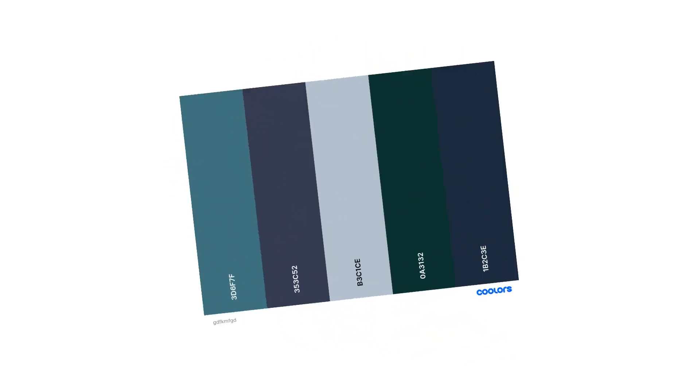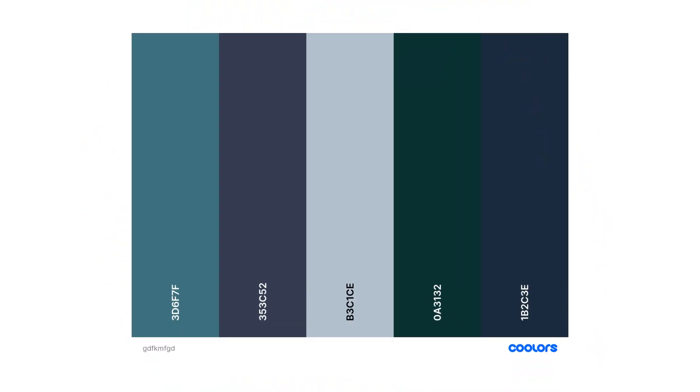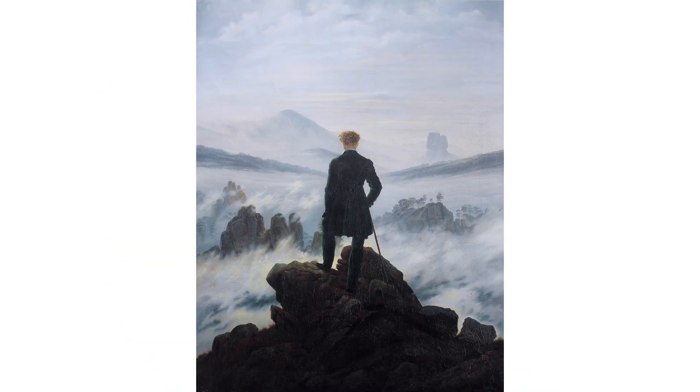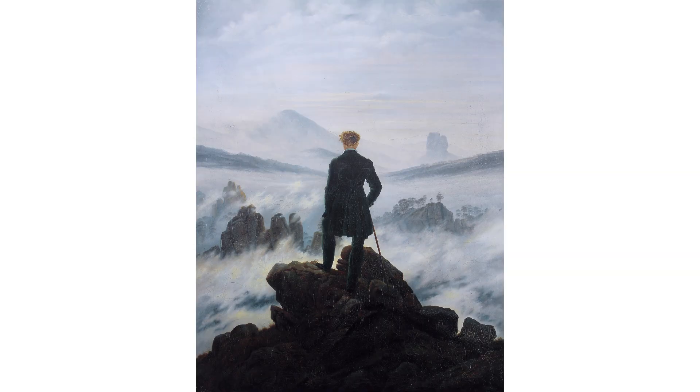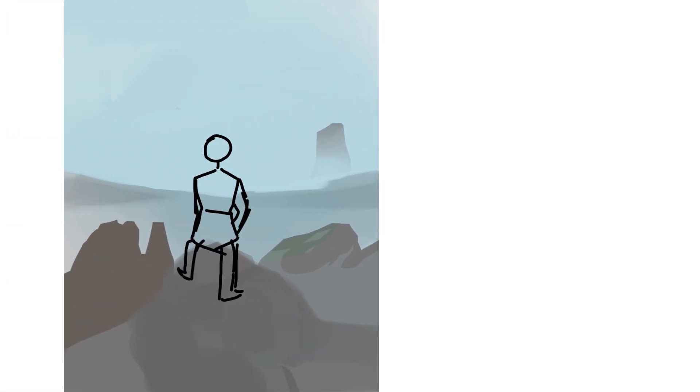Once you've chosen your color scheme, you can start sketching. My favorite technique is to look at the reference in a tiny window to see which lines stick out the most. Some things I noticed were really important: the man's torso is basically in the center of the painting, and the fog on the sides slants downwards and points towards him.